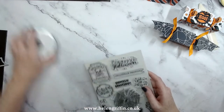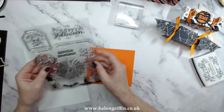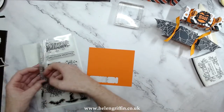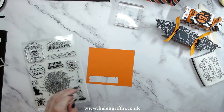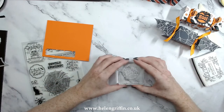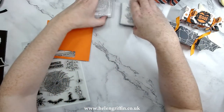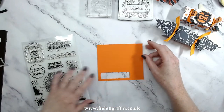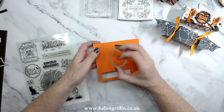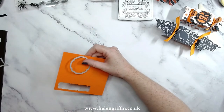Let's grab some orange card. I've chosen my stamp — I'm going to go for 'Trick or Treat.' This one's also a good one: 'I Put a Spell on You.' I'm curious — let me know in the comments — do you die cut your image first and then stamp on it, or do you stamp on it and then die cut it? I'd love to know. I prefer to die cut it first and then stamp on it.